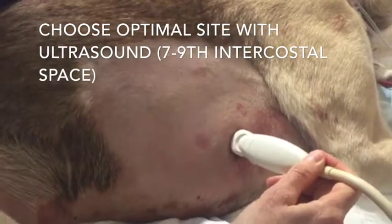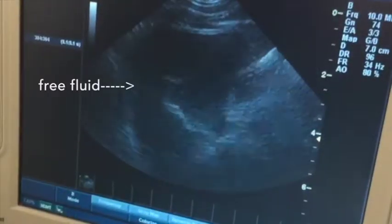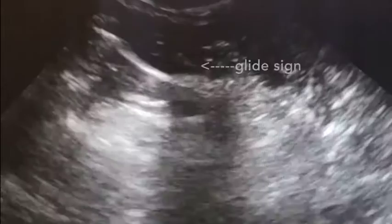Select the optimal insertion site using ultrasound. You may see free fluid, or in the case of pneumothorax, loss of the glide sign.